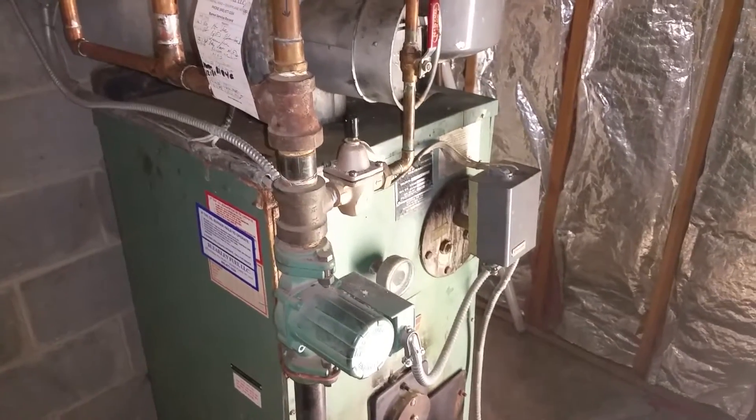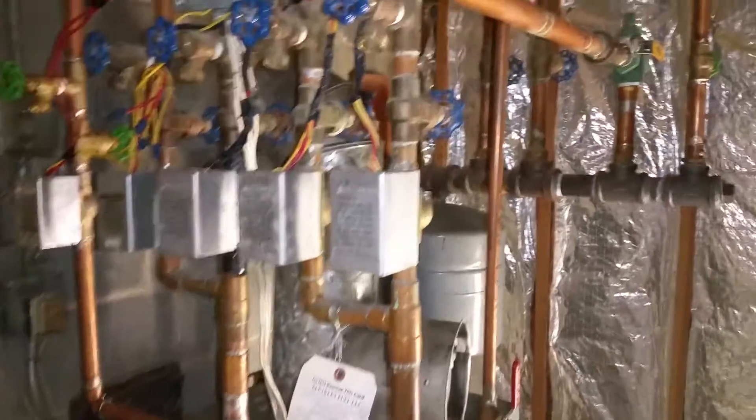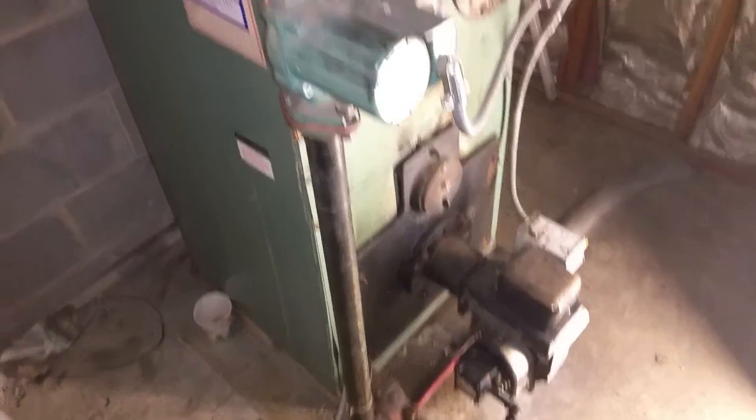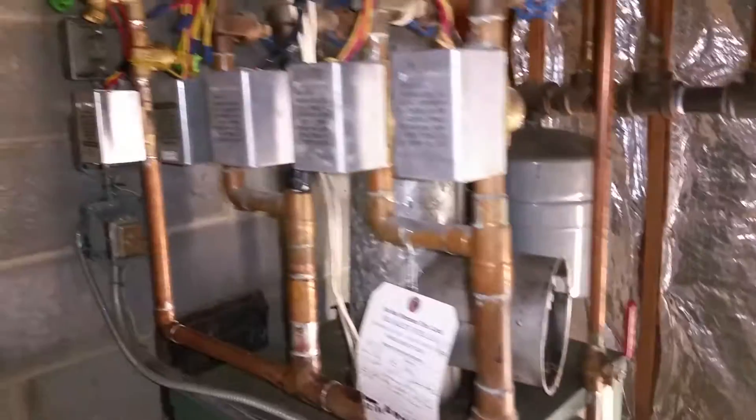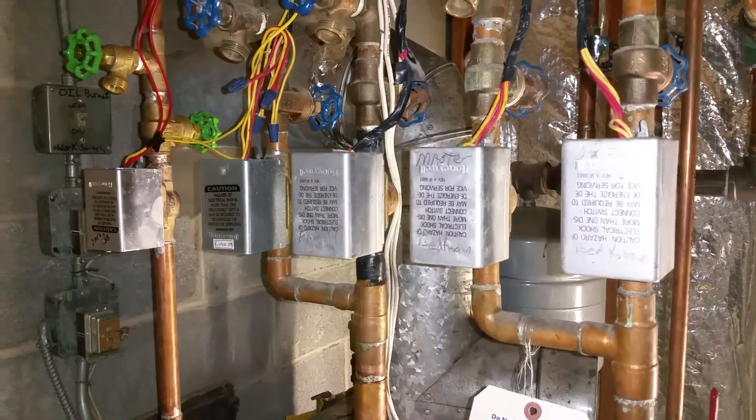Here's how I hooked up a Modine heater in my garage. First, here's my boiler. I had one recirculating pump, gas oil fired. So a recirculating pump and a bunch of zone valves.